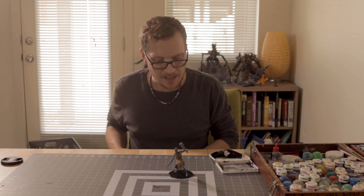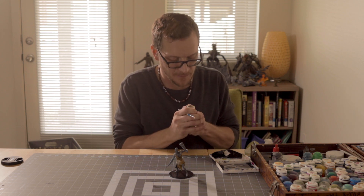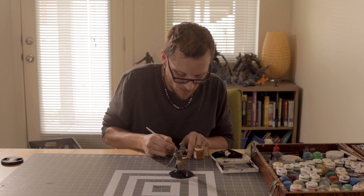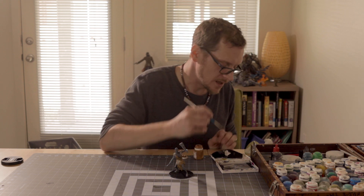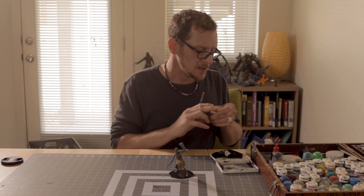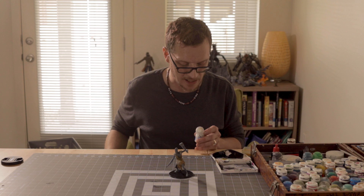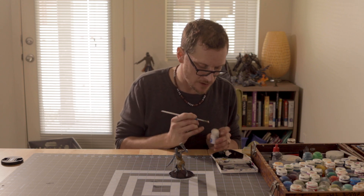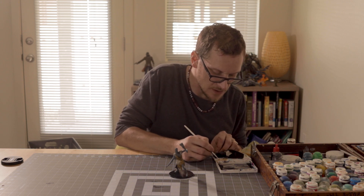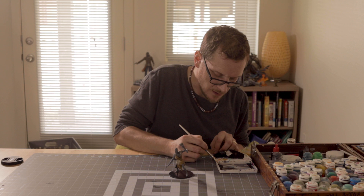I'm going to mix a lighter color tan here. I've got my old Citadel hex pot paints — I love these. I'm going to use a little bit of snake bite leather mixed with some white scar. You can find online different sites that will tell you the equivalent of the old hex pot paints to what they are now. Citadel color used to carry all their paints through Coat d'Arms — they used to get all their paints from them and then rebrand them. That was just kind of how they used to do their paints.